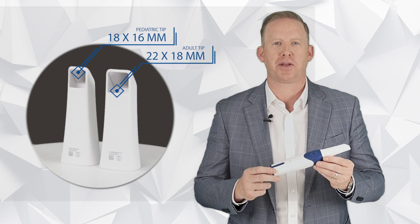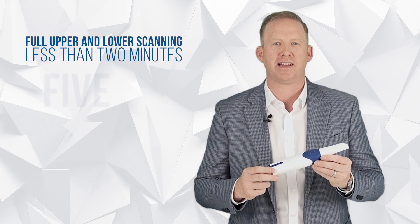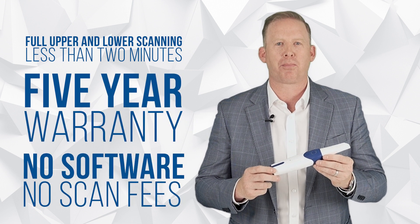With two tips to choose from — adult and pediatric — full upper and lower arch scanning in less than two minutes, a five-year warranty, and no software and no scan fees, all at a lower price than other intraoral scanners that are on the market.